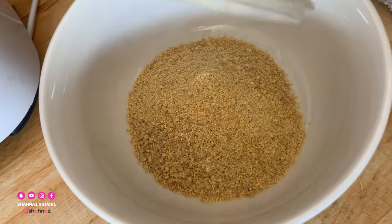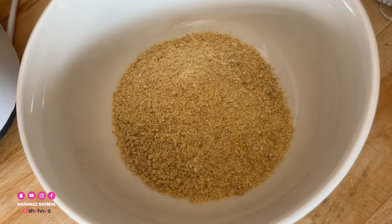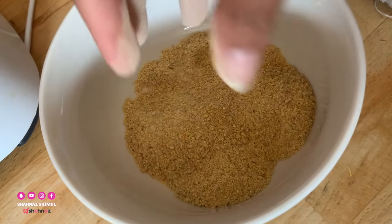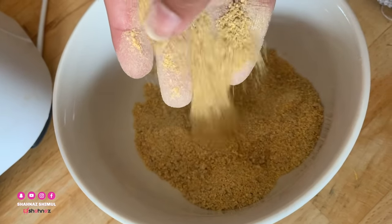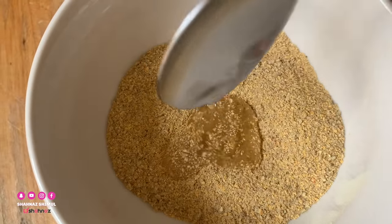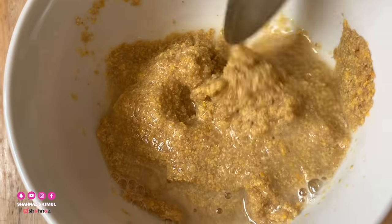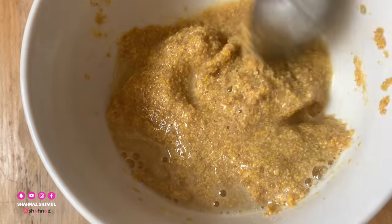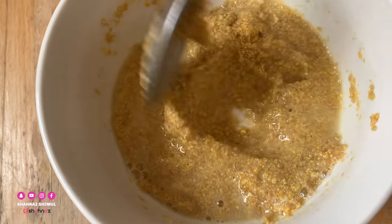I'll do the powder with my blender, using a smoothie blender to blend it in. Now I'm going to mix it in a bit, because this needs to be well blended. I'll mix it in a bit more and take it out carefully.